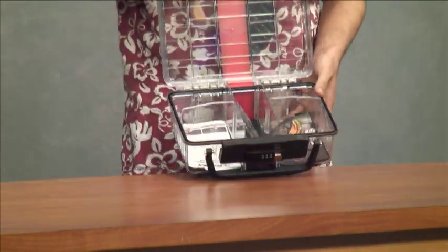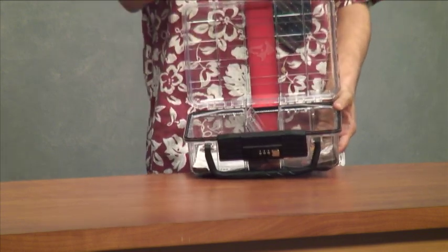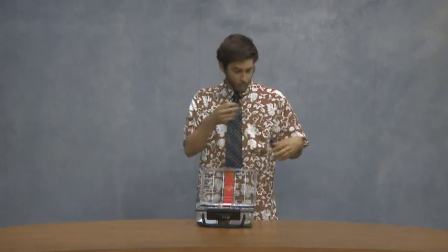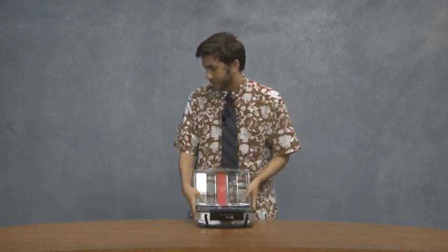When you open it up, we have all these different compartments. You can make it super customizable with whatever fits your lifestyle — put whatever you want in it. We can keep things safe and secure, y'all. It's a safe, it's a briefcase, whatever you need. Put things that you need secure in it.